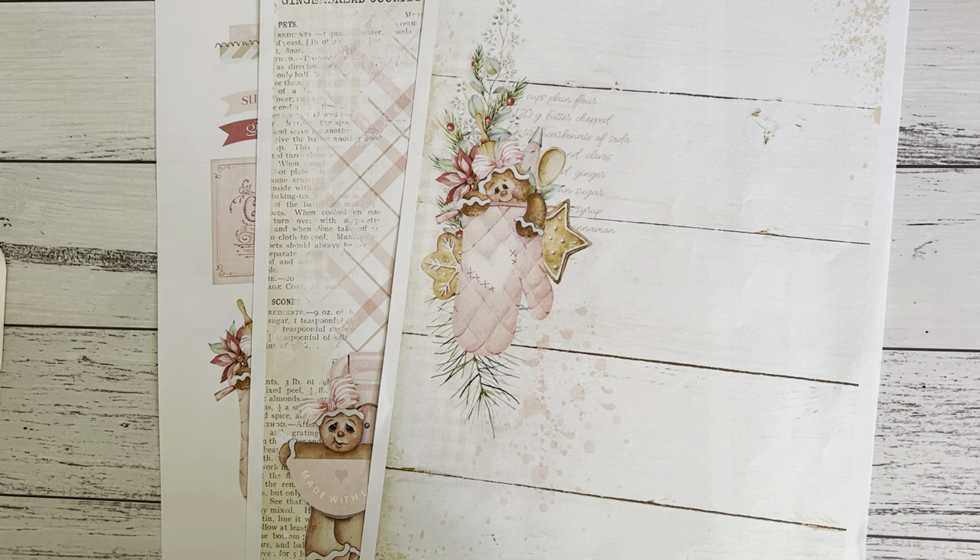Hi everyone, it's Sandy. Thank you for heading over and joining me here on my channel. I have a project share of some packaging ideas for you, and I use Shabby Art Boutique's Ginger Kisses digital kit collection as part of their design team, and I'll show you the packaging that I have made.